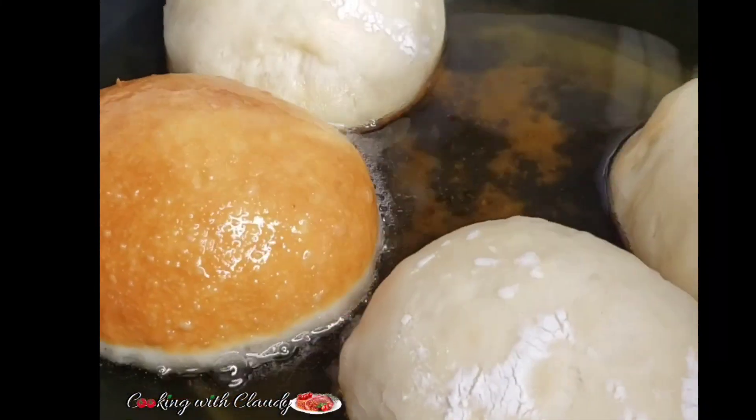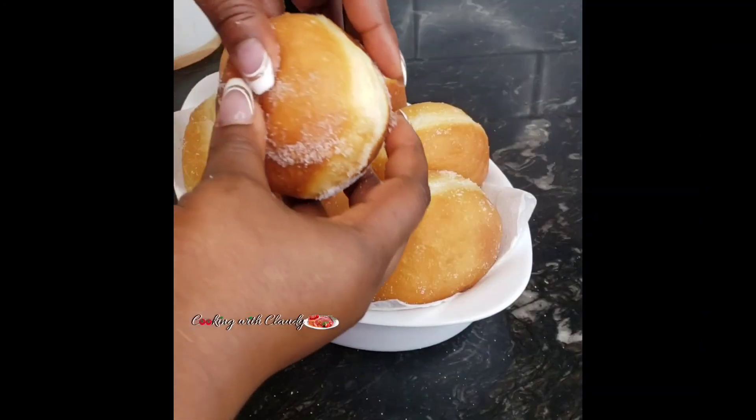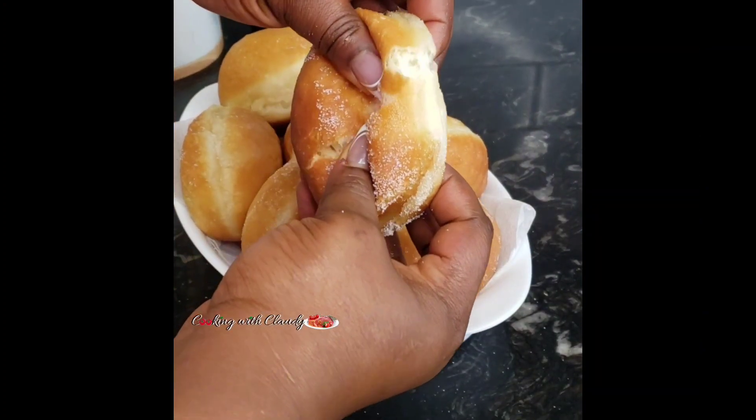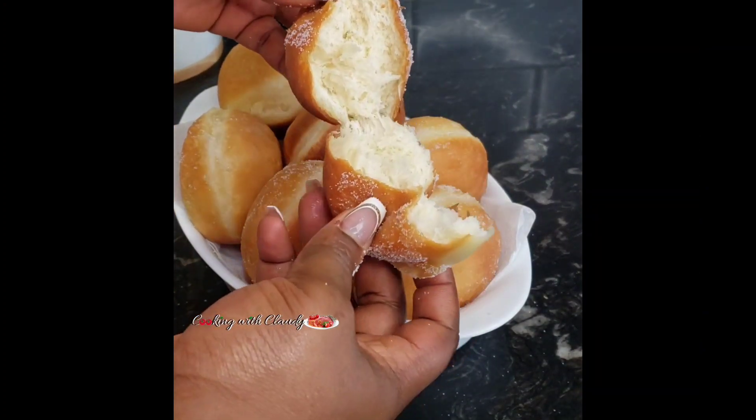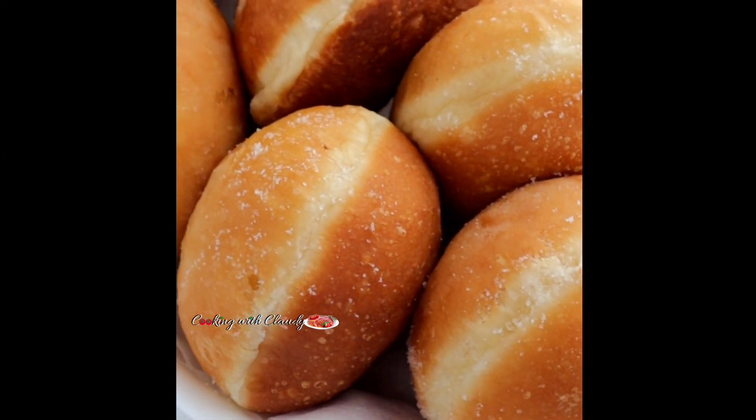If you've ever had any issues making donuts, don't worry — I'll be showing you how to make homemade sugar donuts with few ingredients and simple steps. Don't forget to share, like, and drop a comment. Let's get started!